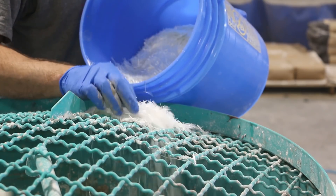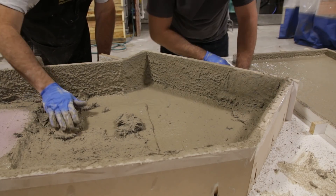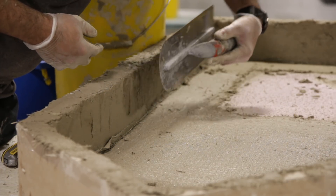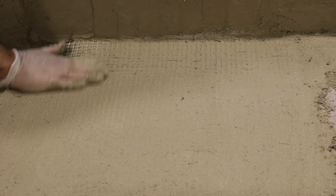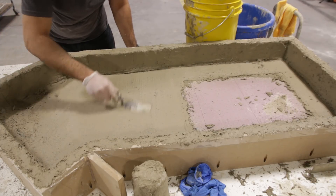We added the AR glass fibers to the remaining mix to be used as the structural backer layer. The backer layer is applied carefully to not disturb the face coat. We continued this process until we achieved our prescribed thickness on the verticals. We added a layer of scrim to the area over the resin drain board insert, because this area will not be as thick and needs additional structural support to resist cracking.